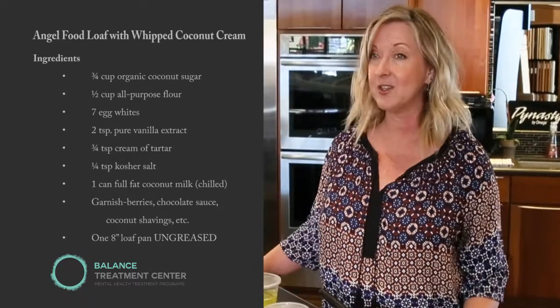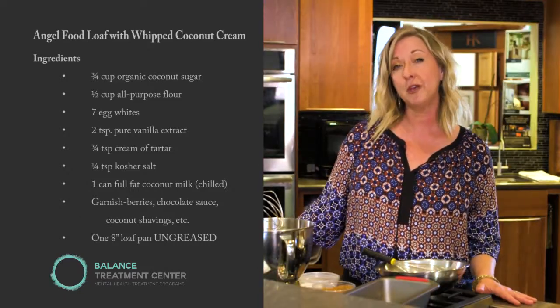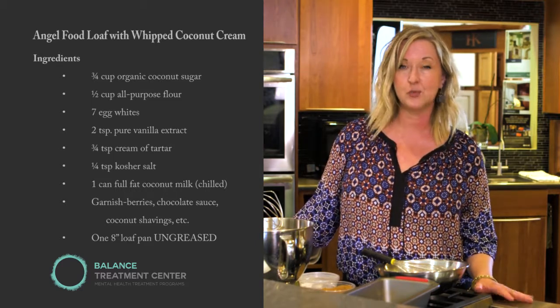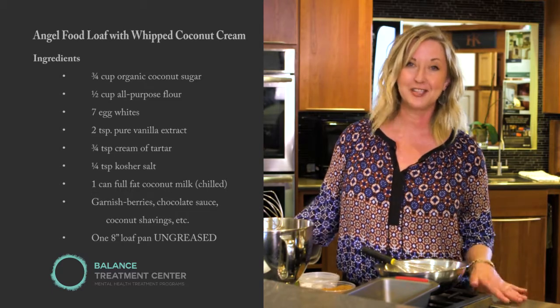Actually, a piece of this cake is only 110 calories. We're going to make this cake today with coconut sugar and coconut cream for the whipped cream. So it's filled with medium-chain fatty acids, which are great to lower cholesterol and really good for your overall health. So let's go ahead and start.